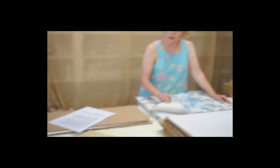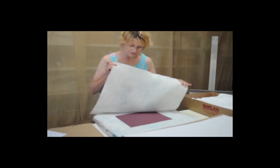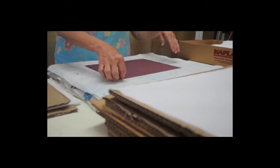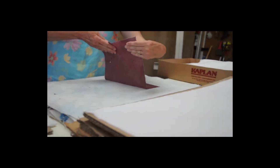I take the blankets off one at a time to reveal the fresh paper. I place each paper on the sheet in the drying press.